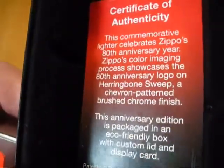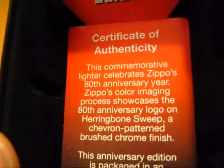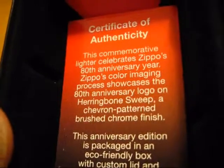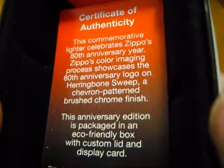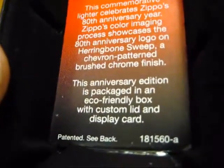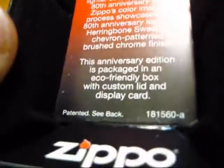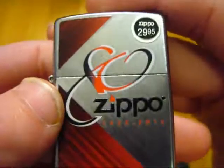Certificate of authenticity. This commemorative lighter celebrates Zippo's 80th Anniversary. Zippo's color imaging process showcases the 80th Anniversary logo on a herringbone sweep — a chevron pattern brushed chrome finish. This Anniversary Edition is packaged in an eco-friendly box with custom lid and display card, and it's patented C-Vac. So that's that, and here is the Zippo.